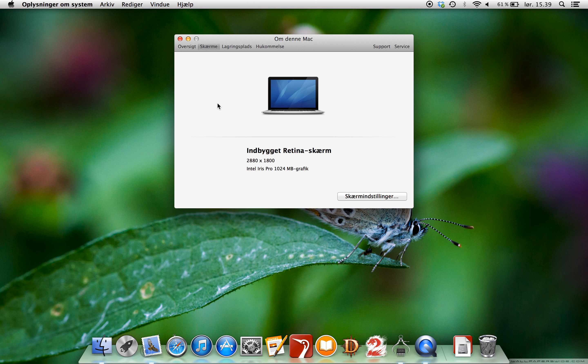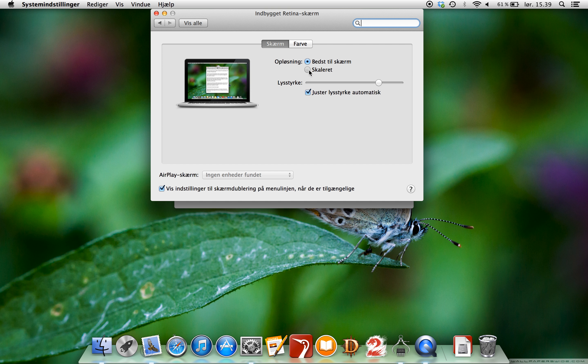Hello, today I'm going to show you how you can make your Retina MacBook Pro ultra high definition and extremely close to a real 4K resolution. What you have to do is alter the scaling.